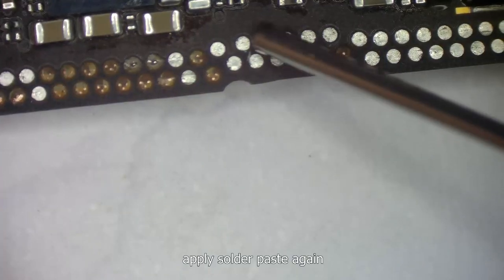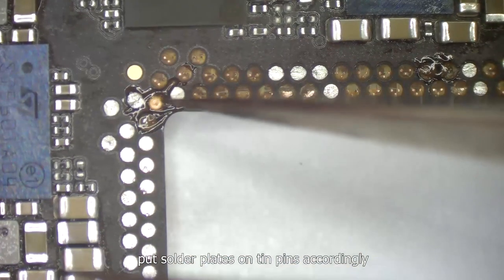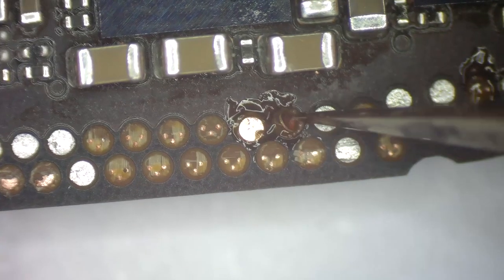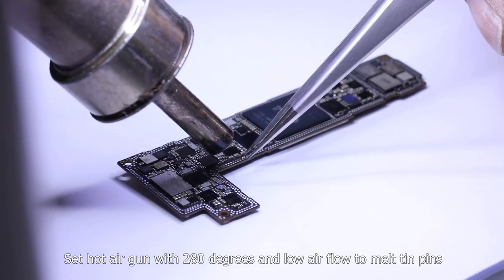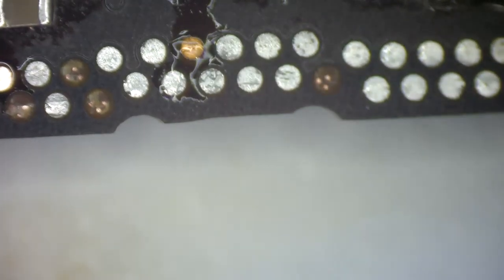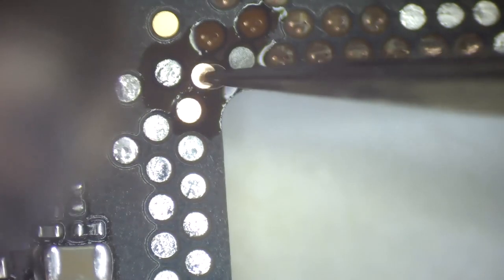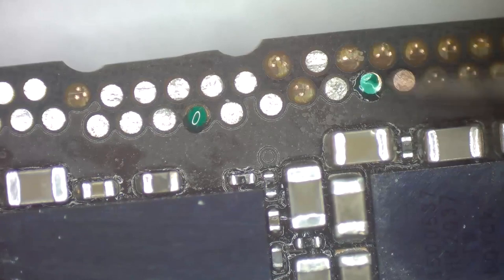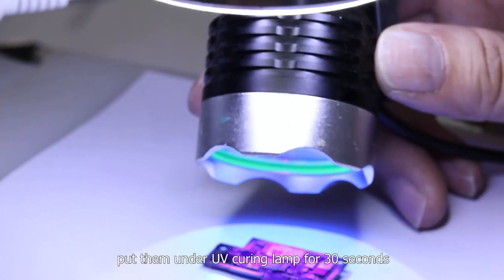Clean with a soaked brush and PCB cleaner. Apply solder paste again. Pull the solder plates onto the tin pins accordingly. Set the hot air gun to 280 degrees with low air flow to melt the tin pins, so the solder plates can melt together with the solder joints. Apply green oil on the solder plates to make it more stable.